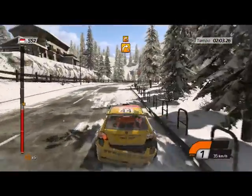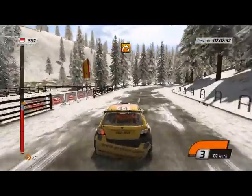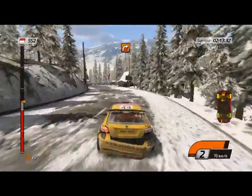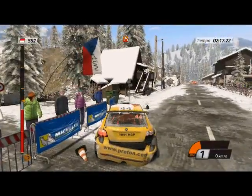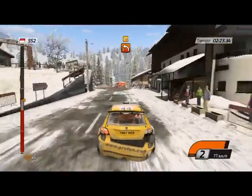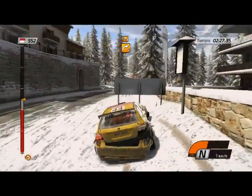Derecha 4, tras valla, para derecha 3, larga. Izquierda 4, tras poste, derecha 2. 60, izquierda 3, ten cuidado. Derecha 4. ¡Qué peligro!